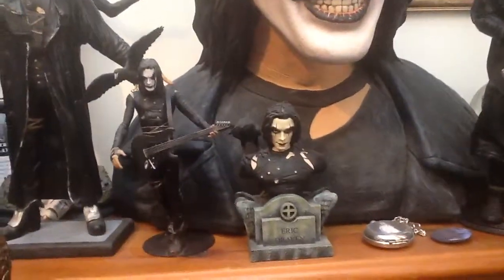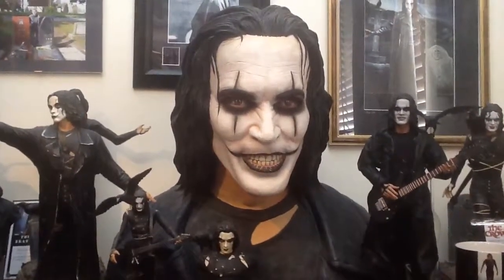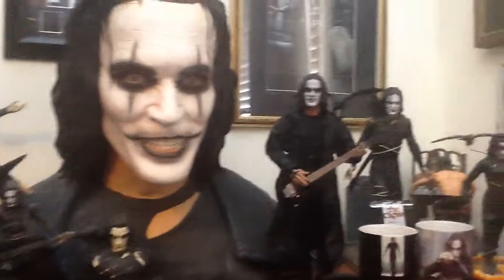You've got another mini bust there, and then you've got a large life-size scale bust of him, which is probably the most accurate likeness of Brandon Lee in his character as Eric Draven.